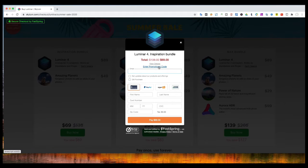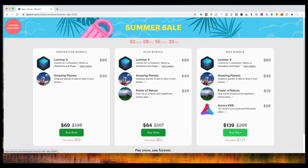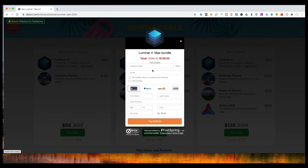And now, let's apply the coupon code McLibs. The price is only $59 now. And you also can get the max bundle at only $129 with the promo code. Now start to make your photos perfect with Luminar.